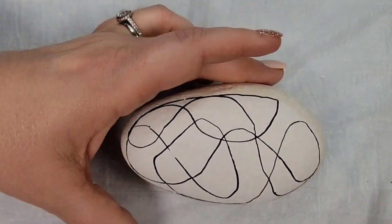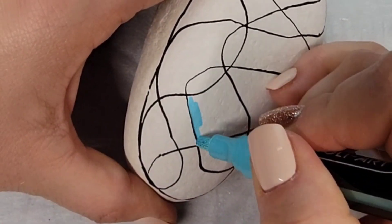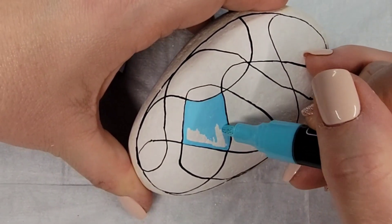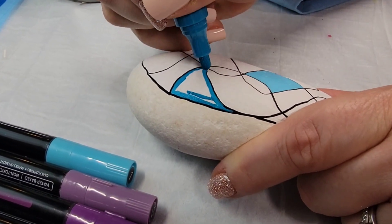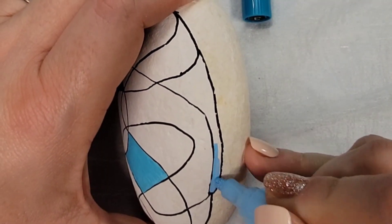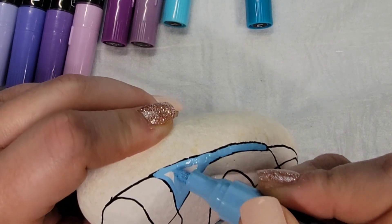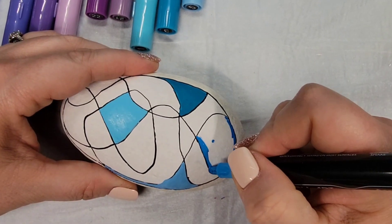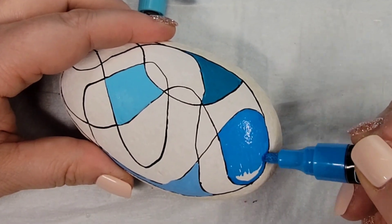Now that I've got this main design on here, I'm going to use my Tooli Art blues and purples set. I'm looking at each of those shapes created by the crisscrosses and filling them in with different blues and purples. This creates a really pretty patchwork, and I love this set because Tooli Art did such a good job with the different shades. I'm just randomly selecting the shapes and filling them in with various colors until we have this beautiful patchwork.